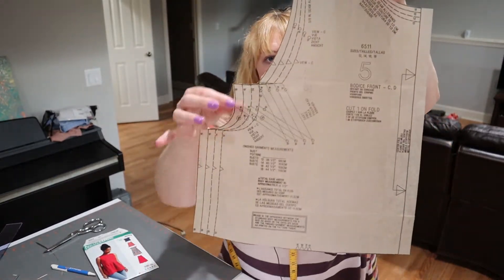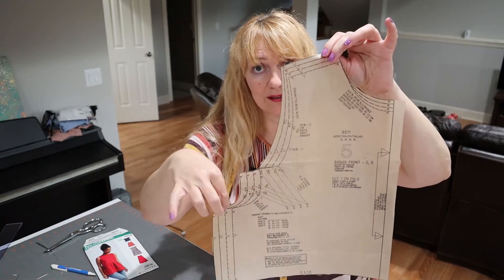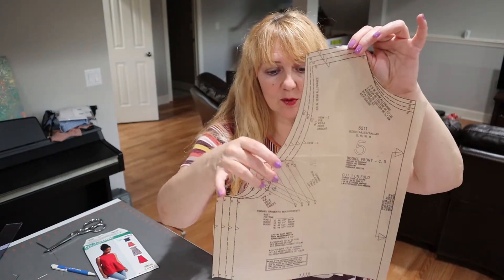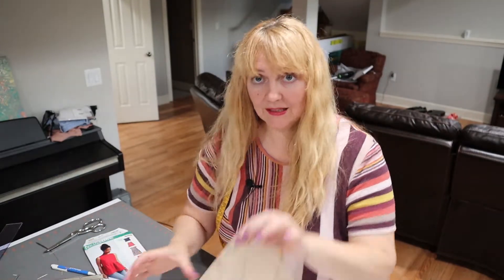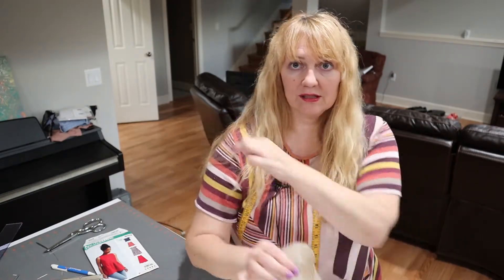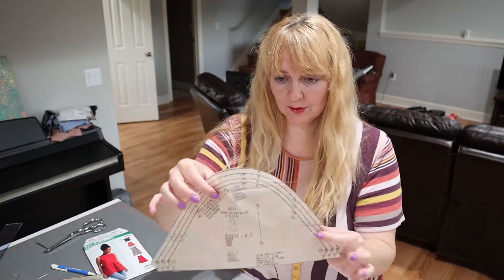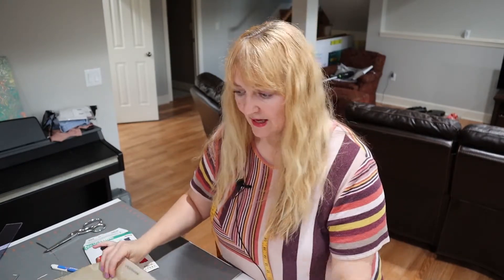I want to show you the pattern pieces now that I have them cut apart and ironed. This one has a bust line dart that goes into the armhole — there's a nice big dart there. The little sleeve is tiny because it's a true cap sleeve — it doesn't go underneath, it just sits at the top of the cap. The back is pretty plain and simple.